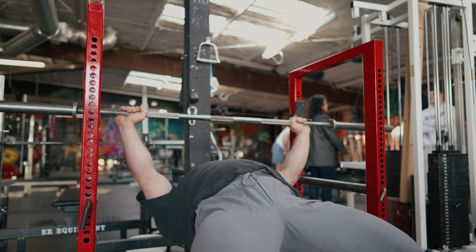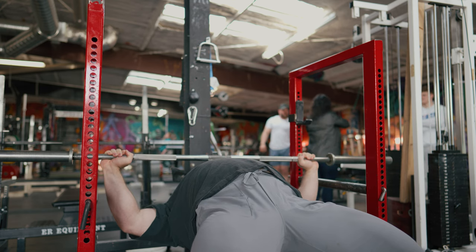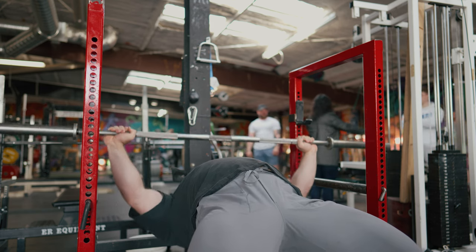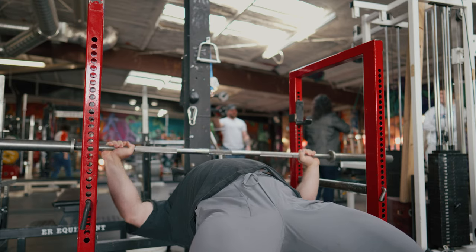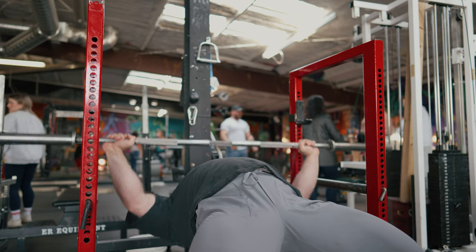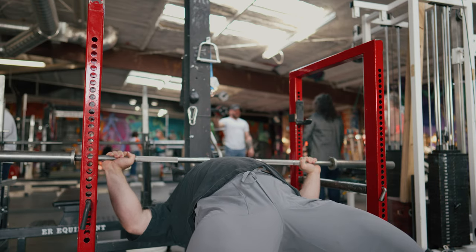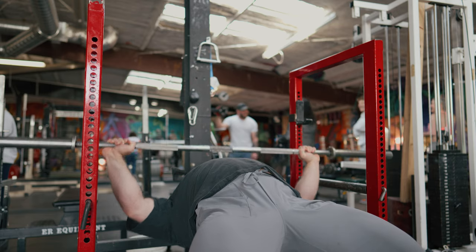I figure I'm going to be smart and do some extra wide grip, really try to spread, really try to find upper back early, and kind of start exposing that shoulder to more range so that comp grip hopefully feels better and I'm not running into the shoulder sensitivity as much or as soon.